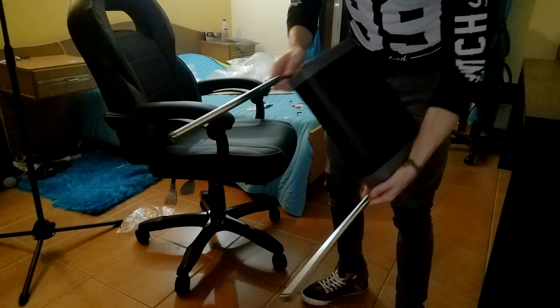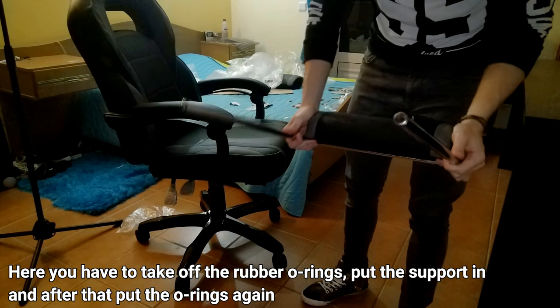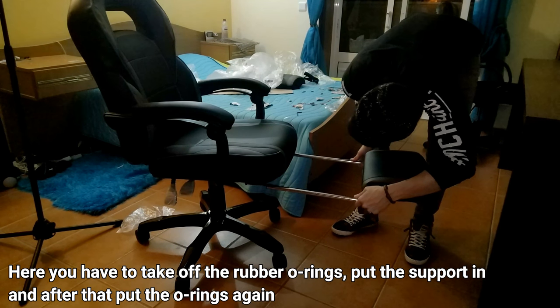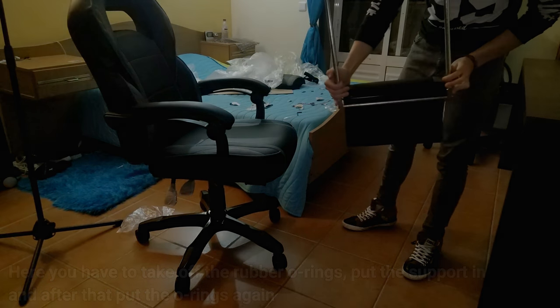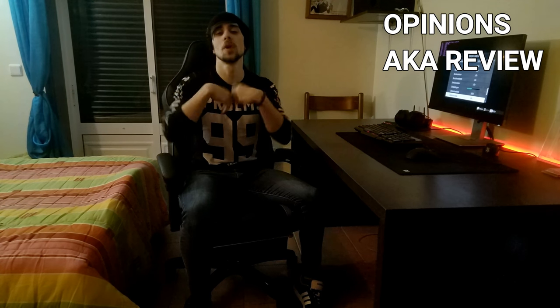On the last part, just the thing for your feet — this is quite simple. You just have to put it here and push it. Just don't forget to do it in this position. Now on to my opinions and my little review.